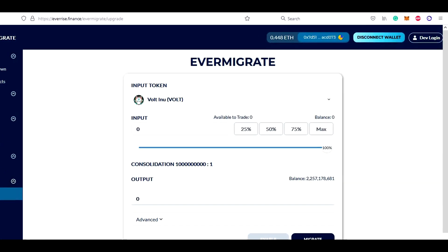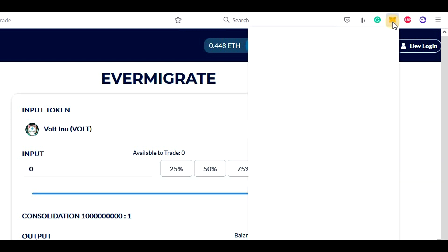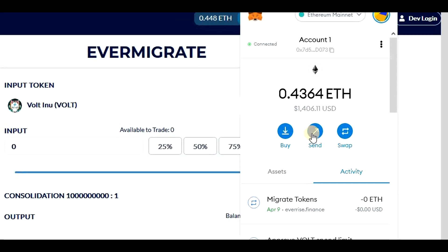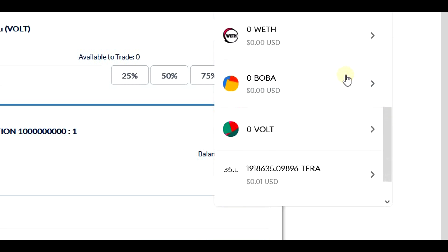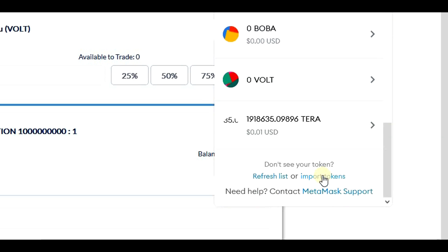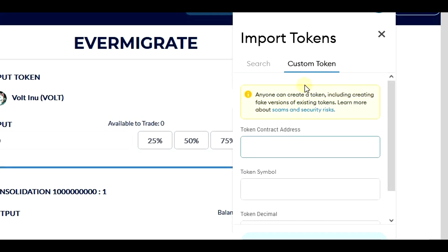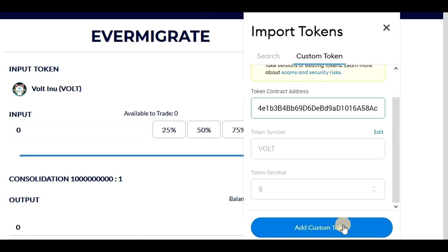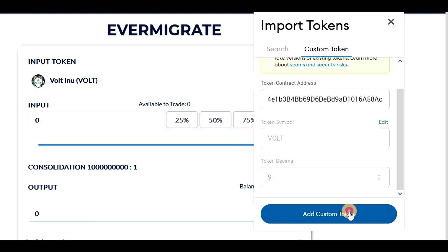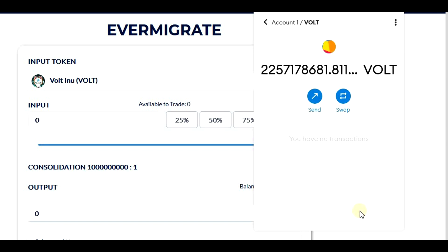So now the migration is completed, but we don't see the migrated tokens in our wallets. We need to go to MetaMask, switch to the assets section, scroll down and click on import tokens. Then click on custom token and add the new Vault Inu contract address. You can find the new contract address in the video description below. Let's paste the contract address and click on add custom token. We can see the new tokens in our wallets immediately and we can see them in the tokens list.